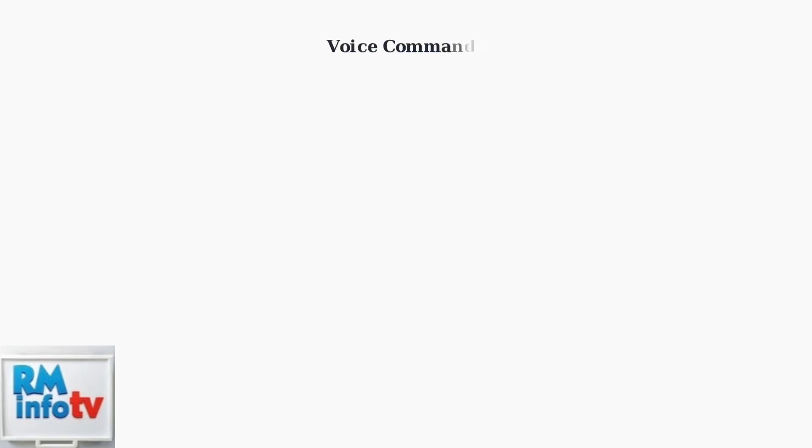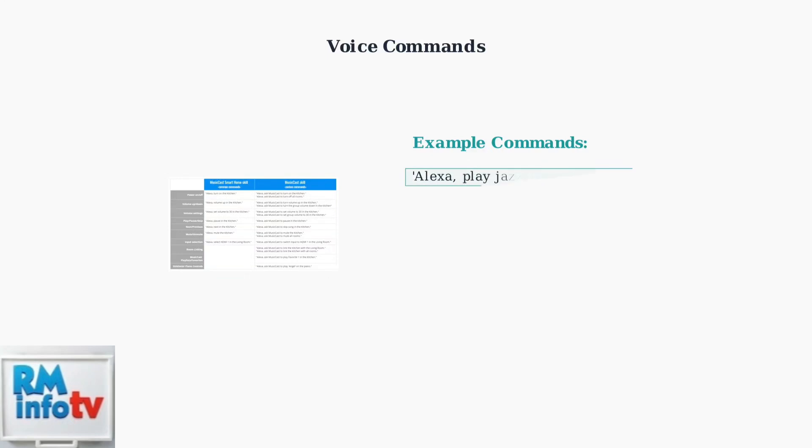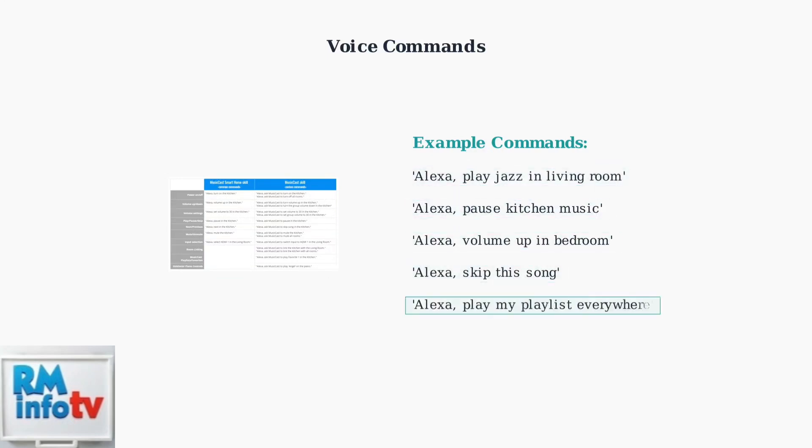Once setup is complete, you can control your Sonos speakers with voice commands. Say "Alexa, play jazz in the living room," or "Alexa, pause the music in the kitchen" to control specific speakers.